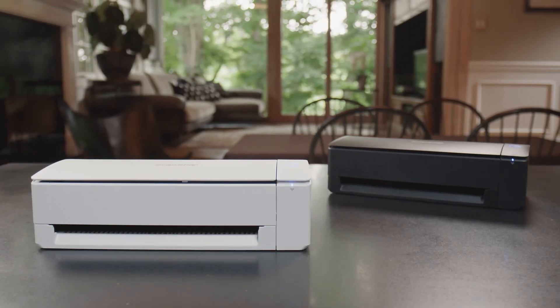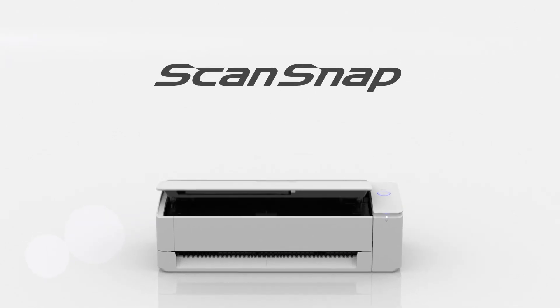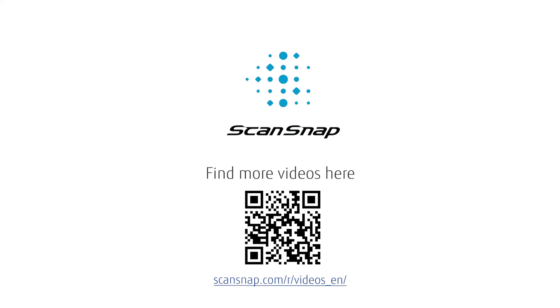You should now be ready to get started liberating your paperwork into the digital realm with ScanSnap, but there's also a lot more to learn when you're ready. We encourage you to bookmark this site to access videos on other important features and uses ScanSnap can perform. From everyone at Team ScanSnap, we thank you for watching.